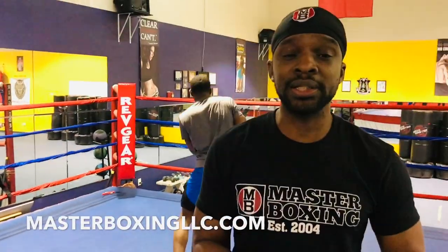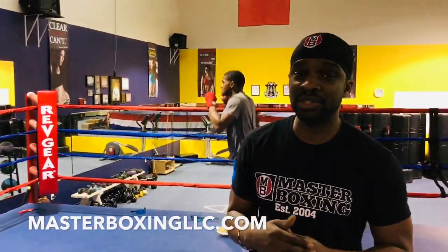Stay tuned, stay locked. To learn more, follow us at MasterBoxingLLC.com. Be blessed at God's speed. Subscribe. Peace.